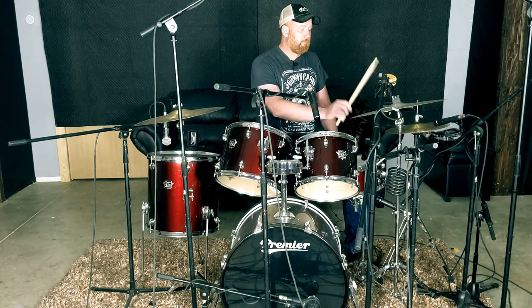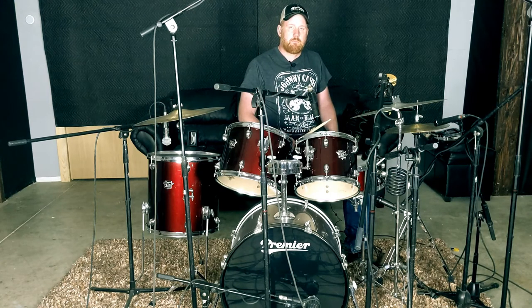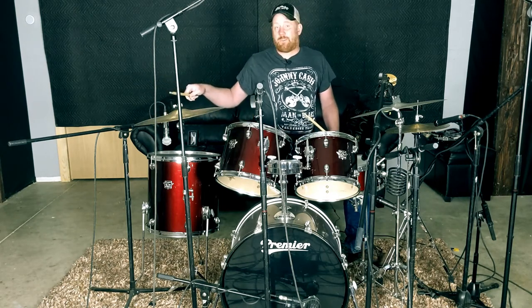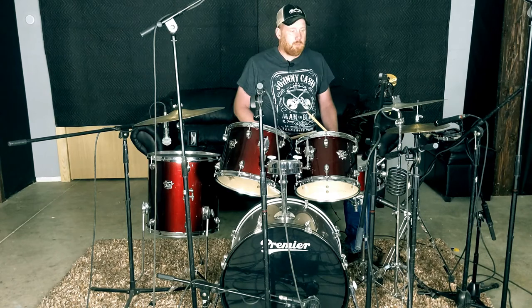For the hi-hat we just want a single hit — we'll take that one. Next we'll move to the toms, SM57, tom 1. Not really getting one I like, but we'll use that. Now tom 2, same SM57. That'll work. Floor tom is just an old SM58.